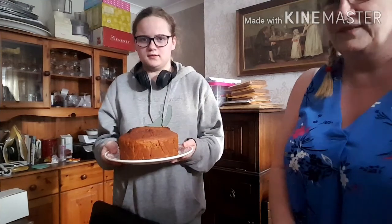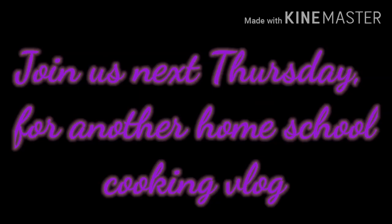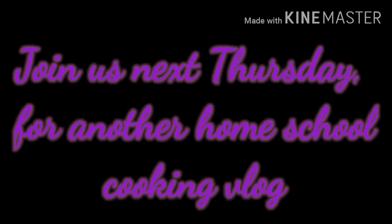And now we've finished the cake — this is the end result. Sian, would you like to hold it a bit closer? Thank you.